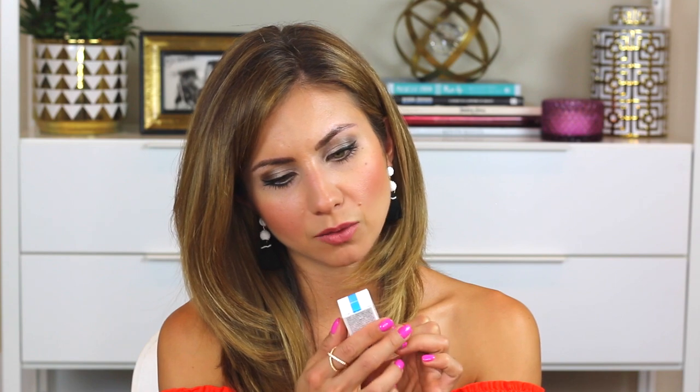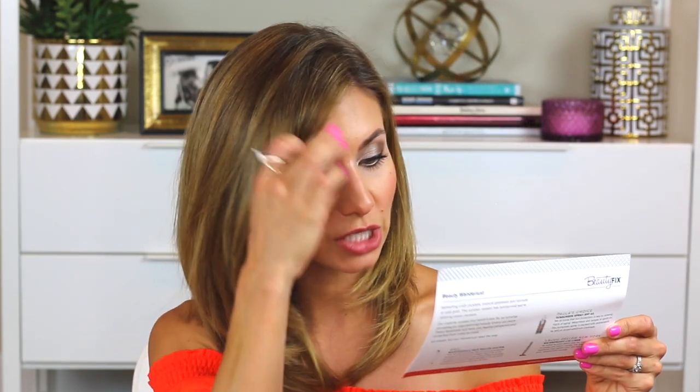Then I've got a SkinMedica Dermal Repair Cream Moisturizer — just a sample size, but these are great to keep around when you travel. And then it also came with this Double Repair Moisturizer by La Roche-Posay. The description says: who doesn't need a boost of radiance every now and then? Nourish, hydrate, and infuse an inner glow with this luxe moisturizer. It diminishes free radical damage with a powerful cocktail of antioxidant-rich ingredients. So lots of skincare samples and skincare products in this month's box.